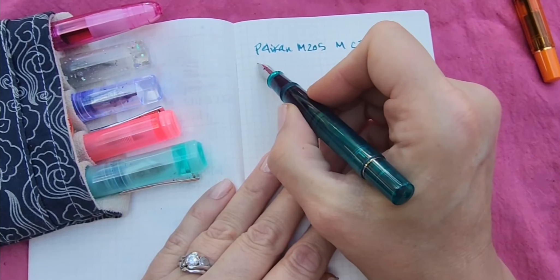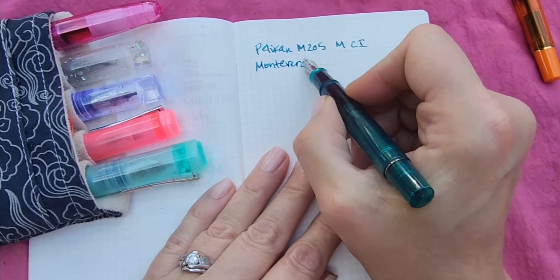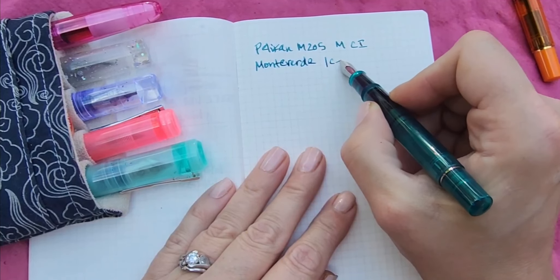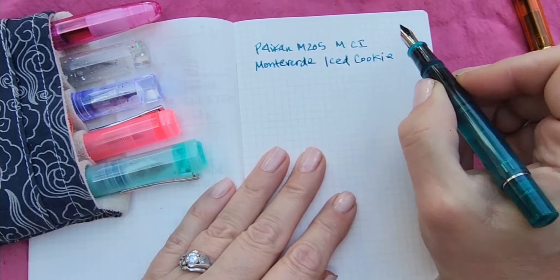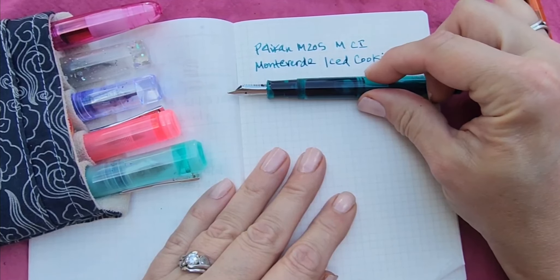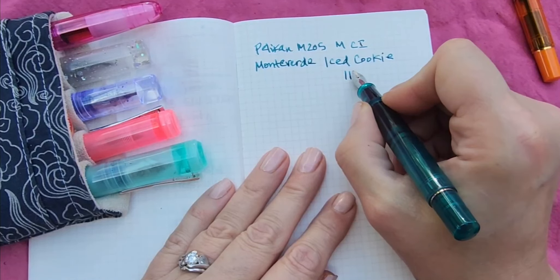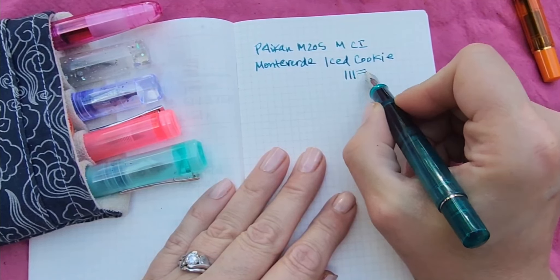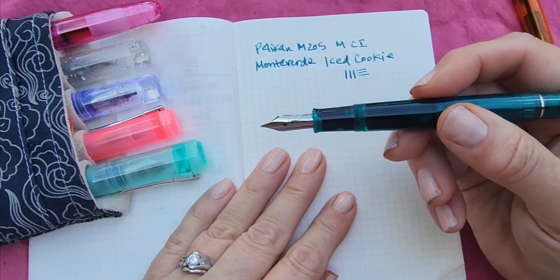This ink is actually Monteverdi Iced Cookie, and I think it is such a great match for this pen. I love it. Look at that. So the idea behind this one is just like any cursive italic — thick downs and thinner across. That is that one. Pretty rad.